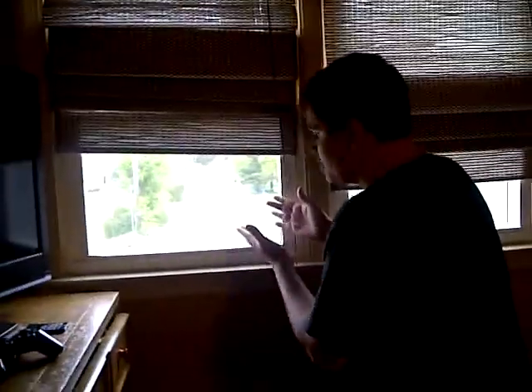Hey guys, this is Bobby with Mondays — there we go. Today, I'm going to show you how to open this window. All you need is your two hands and the window.